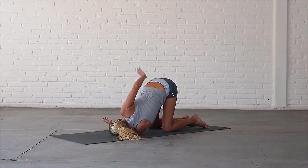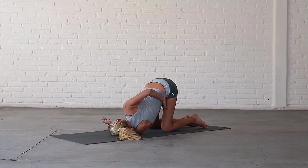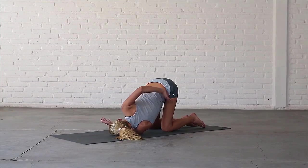Again, you can bring the palm of your right hand to your lower back, or take hold of your left thigh to bind the pose, taking care not to overstretch your top shoulder. Exhale, release the pose and come back up to all fours.